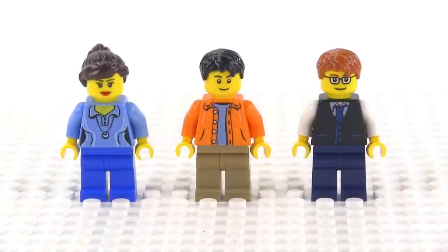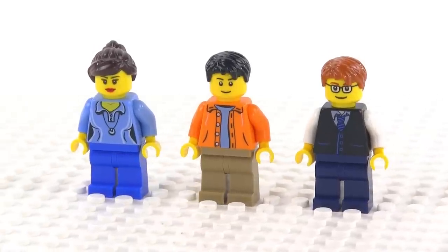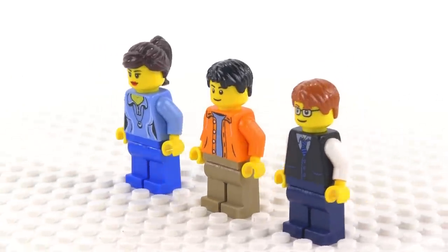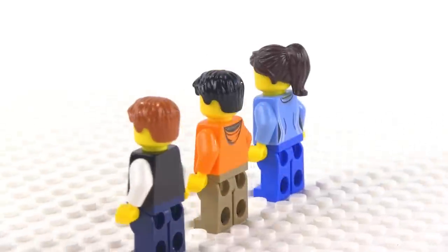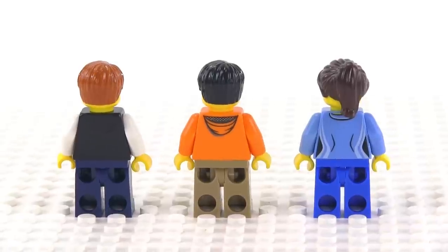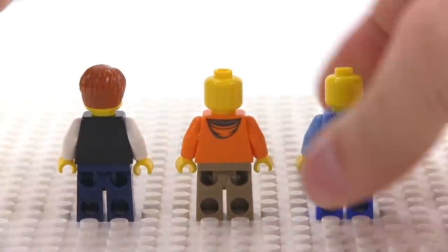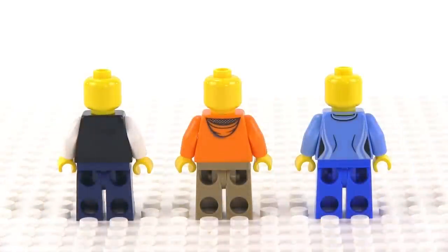Before we move on to the next build, here are the three minifigures included with this set. These are all pieces we've had before — absolutely nothing new here, just recycled stuff. But this is Creator, not City, so it's really about doing things that are fairly generic and can be used for many different purposes. None of these have secondary faces — they're all just single-face heads.